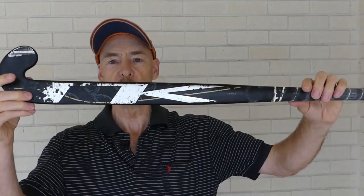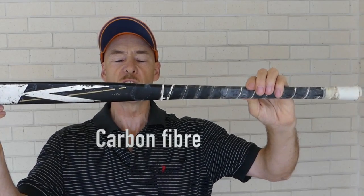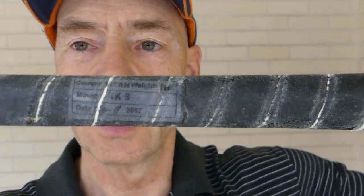This label shows me that this stick was made in 2007 in China. So if you pull off your strapping on your handle you may well find out a little bit more detail about the stick. The other stick I have here is a TK, and this tells me it's carbon fibre, xylon and aramid to a small percentage. The information panel here tells us it's a composite titan, and it was made in 2007, though it doesn't tell us where it was made.